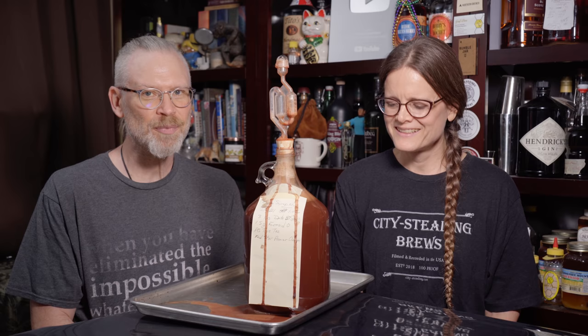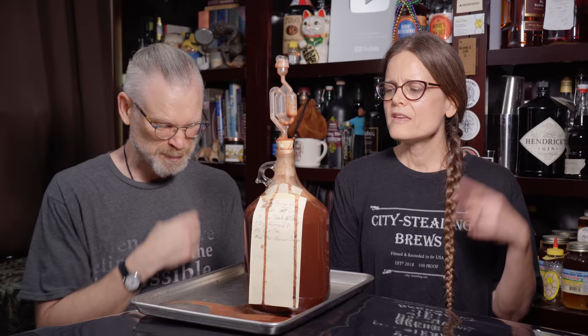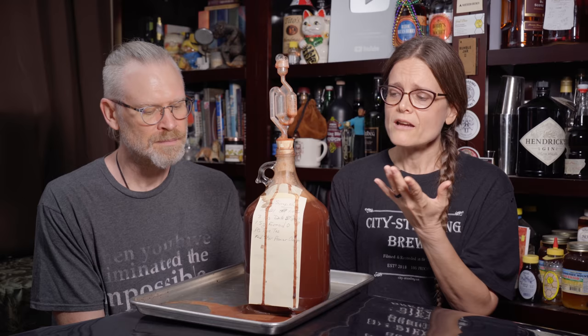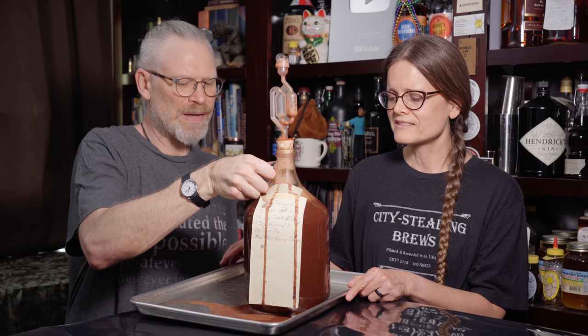So what are we going to do? I'm going to pull that airlock out, clean it up, replace it, put it all back, clean up the bottle, make a new label, and let it go some more. Now, if we still saw all of this pushing up into the airlock, we would remove the airlock and switch this out to a blow-off tube. But since it has had time to erupt and then calm down, I don't really think a blow-off tube is necessary anymore.